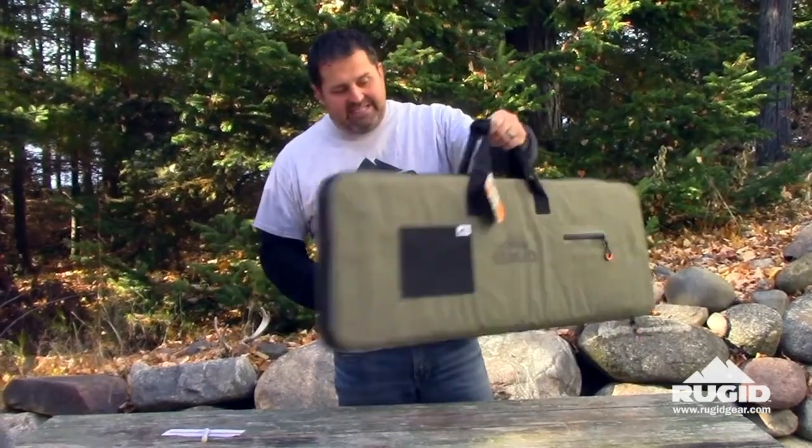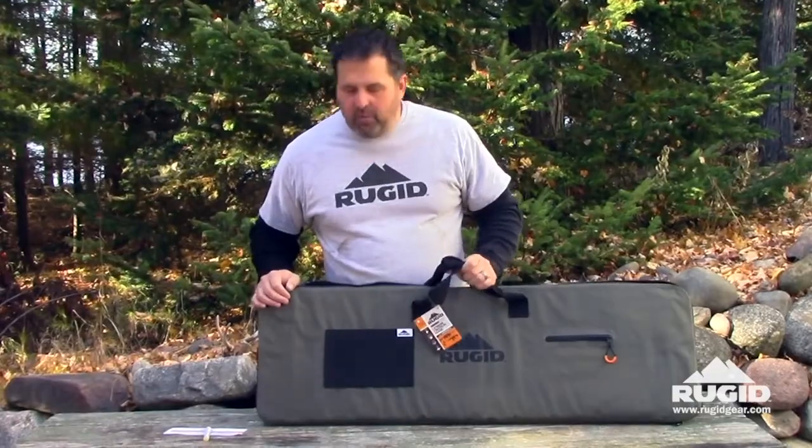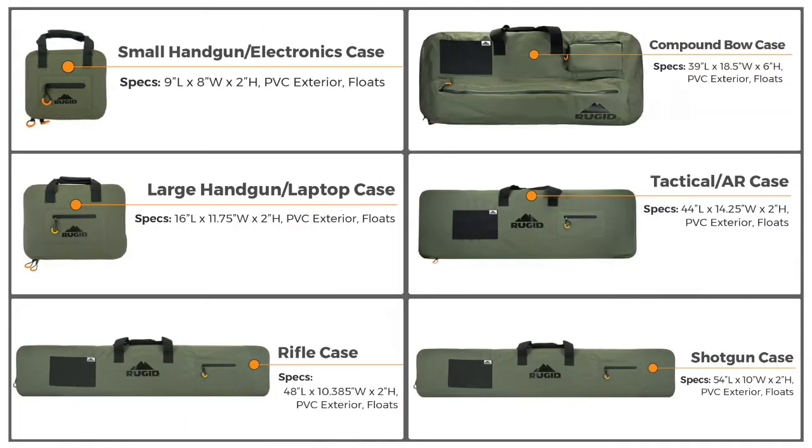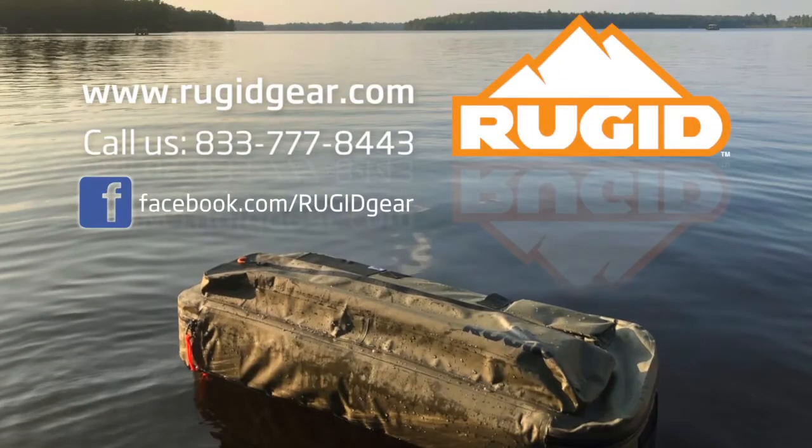This is the tactical rugged case. We also offer this in shotgun and rifle, as well as bow and two handgun sizes. This is Jeff from ruggedgear.com — visit us on Facebook and follow our YouTube channel.